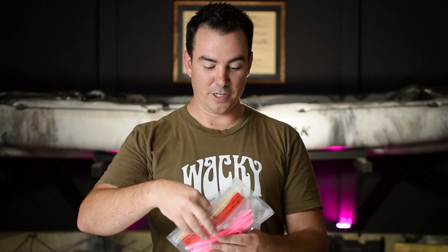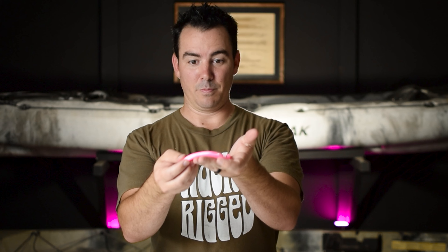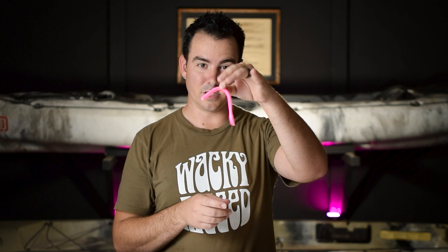I'm pulling one out to show you guys what they look like. It's super bright pink. It's very, very elastic, springy, bouncy. It doesn't sink very fast. Like the Zoom Dinger — the one that looks like a Senko — it sinks faster than this. This sinks really slow. And that's why it's so much fun.